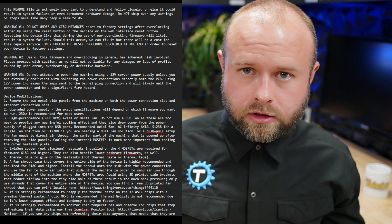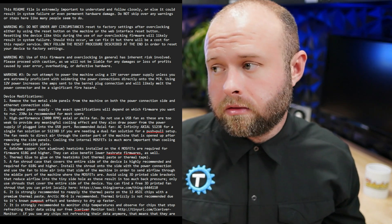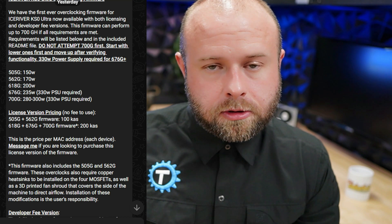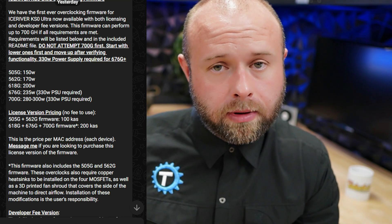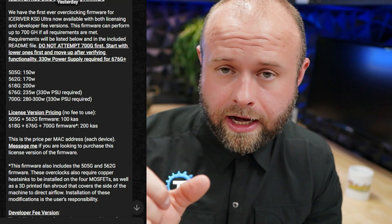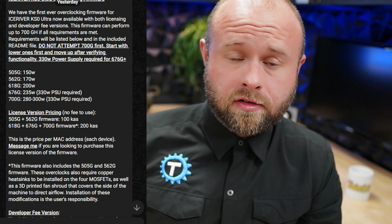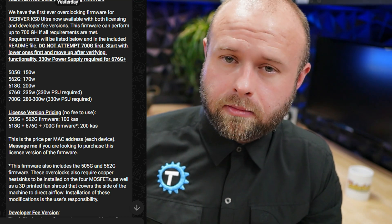Just to be clear, by doing this you are taking a risk with your device. You could brick it and you're going to void your warranty, but you're chasing higher hash rates on a $300–$400 device, so it's not the end of the world. To get the firmwares, head over to Swift Mining's Telegram channel — link in the description below. He's got the file for download there. If you want to buy a license outright, it's bound to the MAC address on your device so only that device can use it. There's also a developer fee version that takes half a percent.